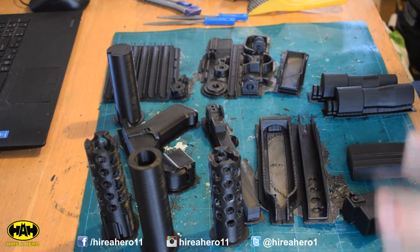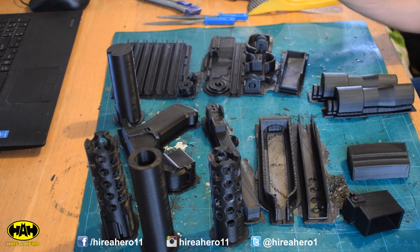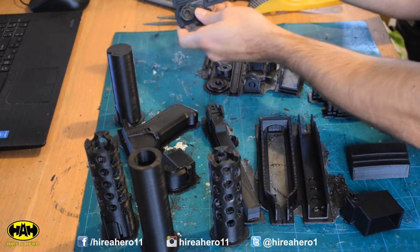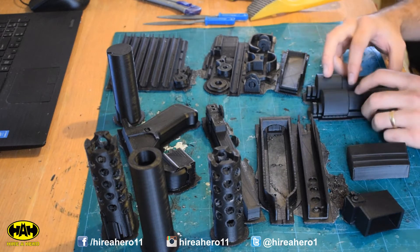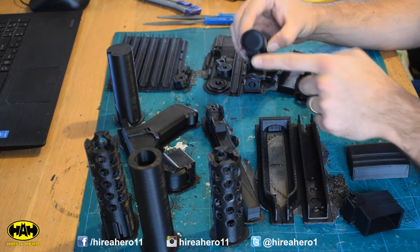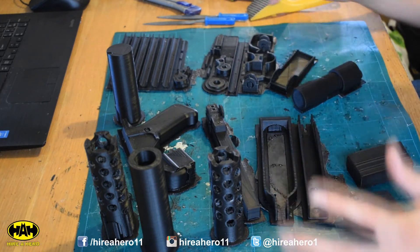These are all the parts that are now printed. A couple of bits have to be printed multiple times — this little piece here, you need two of these. And these rails, you need a lot — I printed seven of them. Other than that, everything is once, unless your print warps and the end of your scope is a bit deformed and you have to reprint that. So here's a nice new one. All printed fairly well.